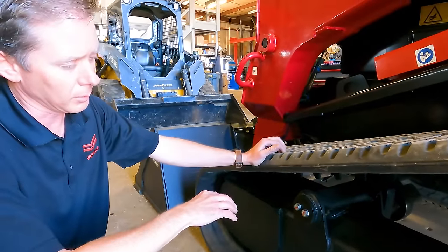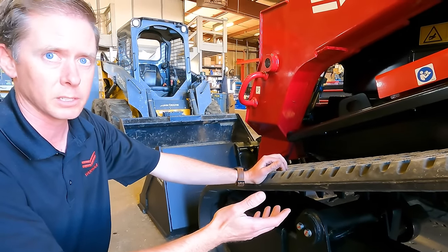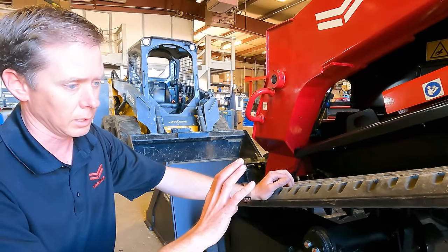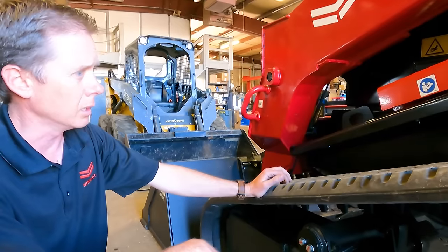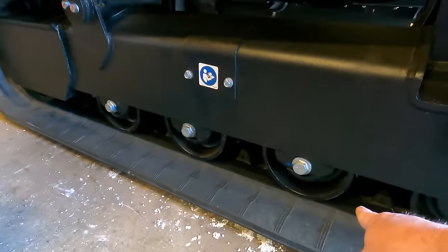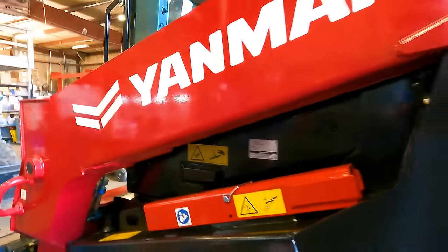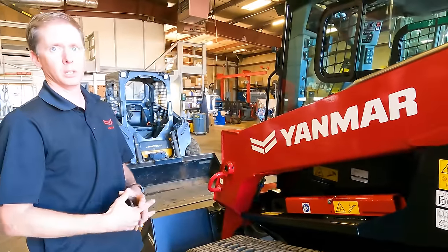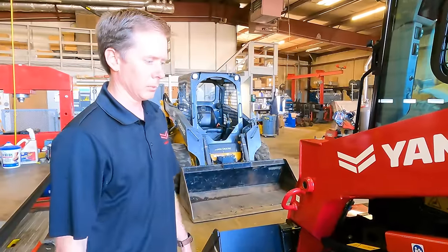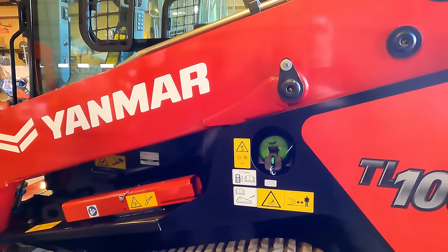This thing goes 8 miles per hour for a tracked CTL, which is at the upper end. Their cousin machine the ASV can go up to 10-11 miles per hour but uses all rubber components with no steel. Yanmar and ASV are now one company, combining technology — ASV is more forestry-bound while this machine is more construction and earth-moving oriented.